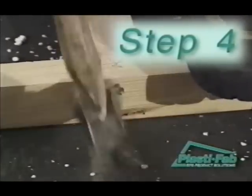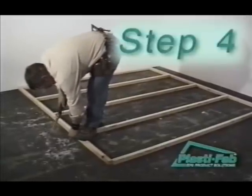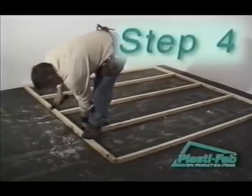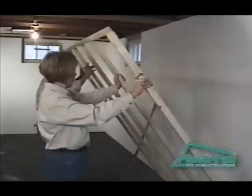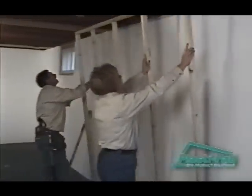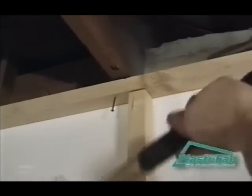Construct a separate wood-framed wall to be installed in front of the PlastiSpan insulation as support for the half-inch thick gypsum board. Use at least two by two wood studs for this wall, with vertical framing members spaced at 24 inches on center. Fasten the framed wall to the upper floor joist and to the basement floor, leaving a small gap between the insulation and the back of the framed wall.